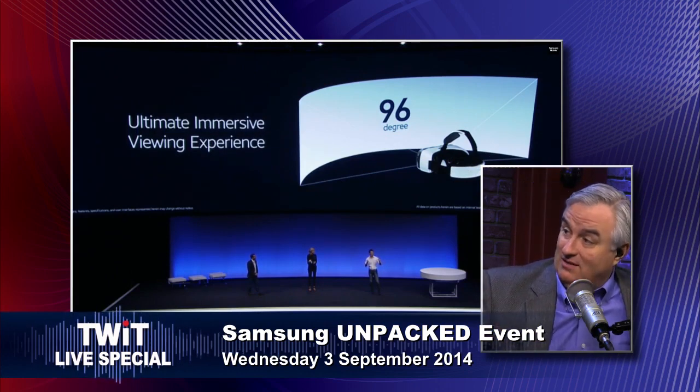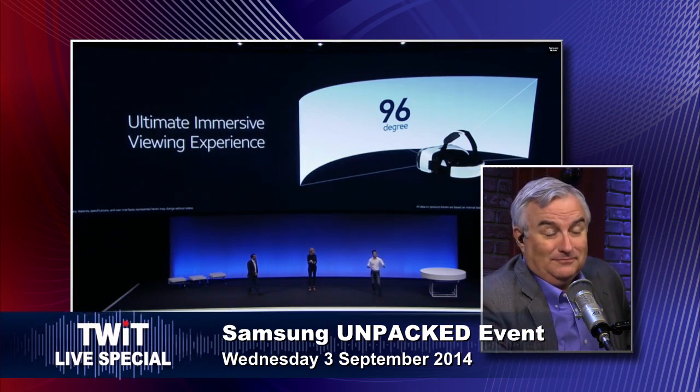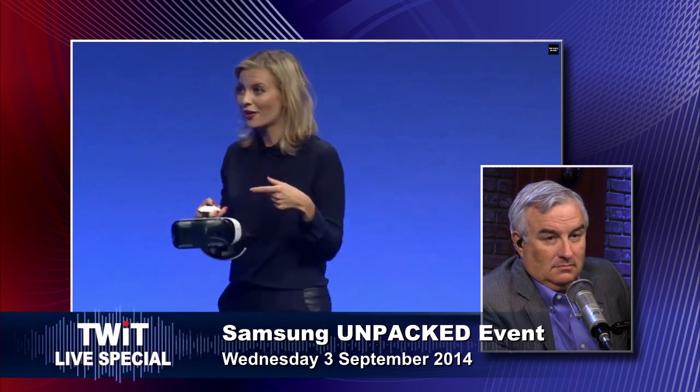It is a 1440 display on your face. With Gear VR, you'll be able to enjoy a high-resolution display — and nobody's going to say how big your phone is when you're wearing that. Which is the equivalent of standing two meters away from a 175-inch mega screen. You're two meters away from a 175-inch display.